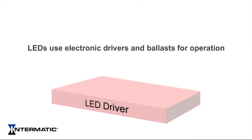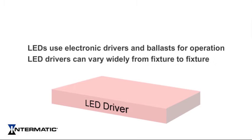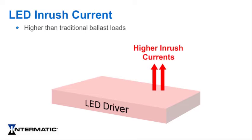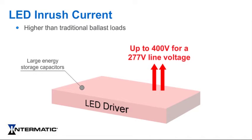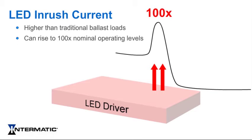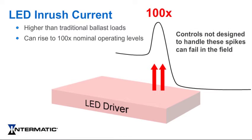LED and other new lighting technologies use electronic drivers and ballasts for operation. LED drivers can vary widely from fixture to fixture, and the inrush currents can be much higher than those experienced with traditional tungsten or magnetic ballast loads. Many electronic ballasts employ large energy storage capacitors and can charge up to 400 volts for a 277-volt line voltage, which will briefly draw high current from the line. These typically short inrush currents can climb as high as 100 times the nominal operating levels. Lighting controls not designed to handle these spikes can and have failed in the field.